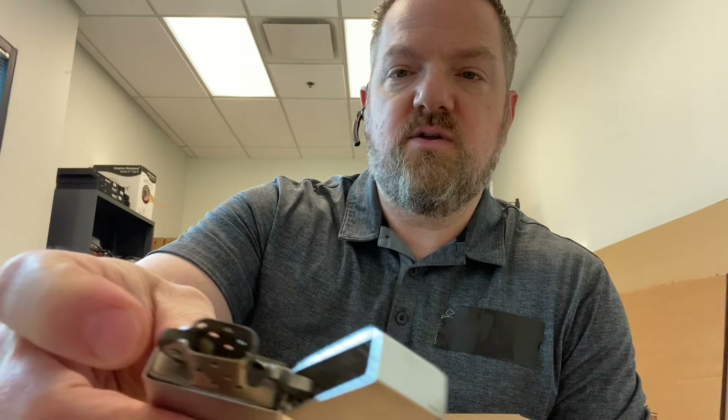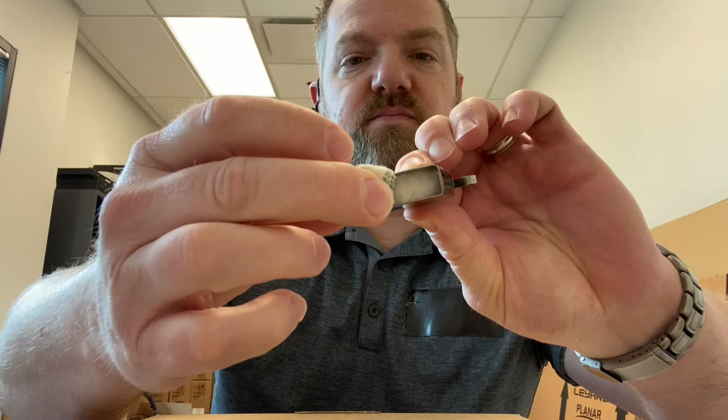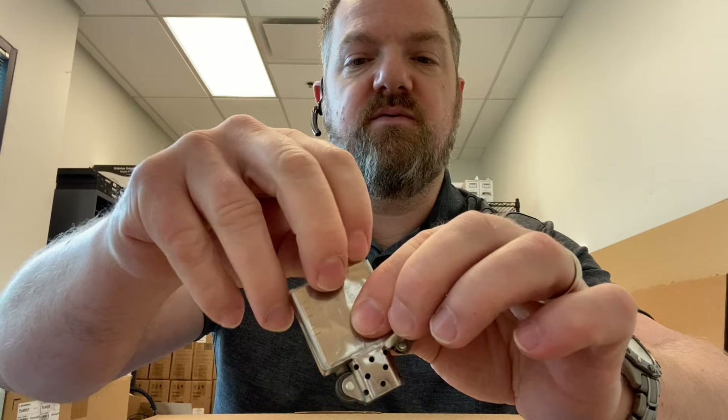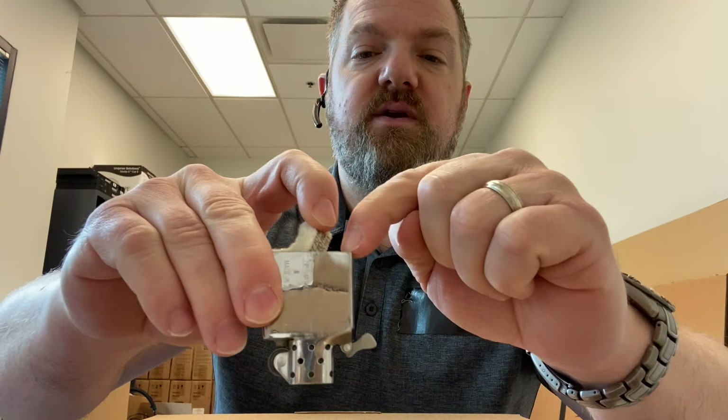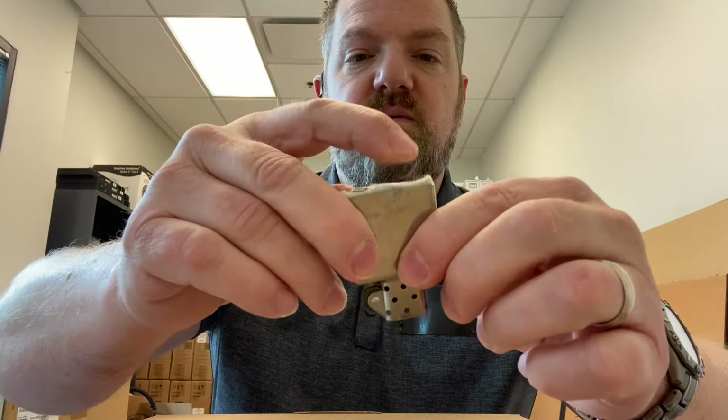Or you can take it apart yourself and try to figure out what the issue is. Zippos are pretty simple lighters — they're supposedly windproof. There's a little wick inside here, and there's a whole bunch of cotton balls inside. The wick sits in there. When you flip it upside down to fill it with fluid — only use Zippo fluid — squirt the fluid in, and if you see it come up above the cotton balls then you've put too much in. You just want it completely saturated.